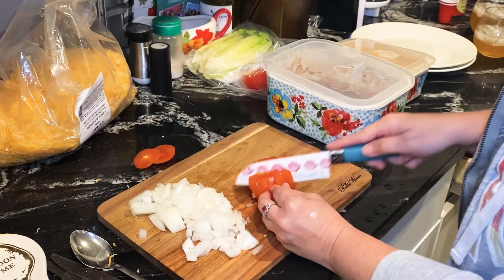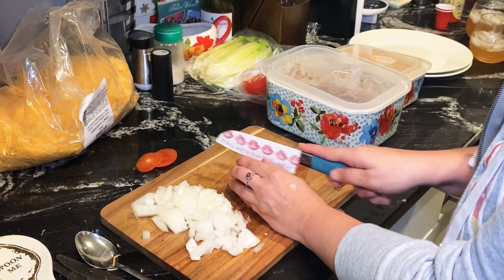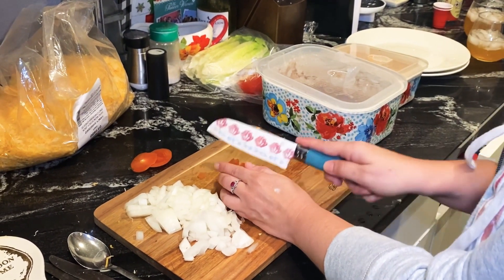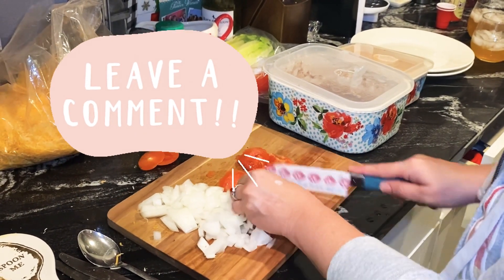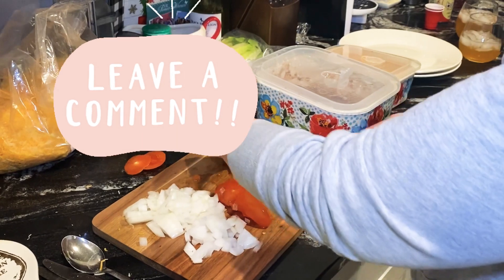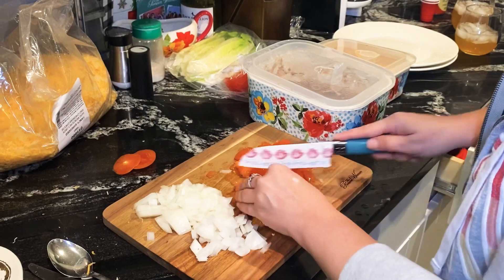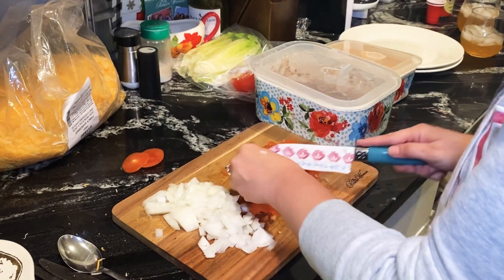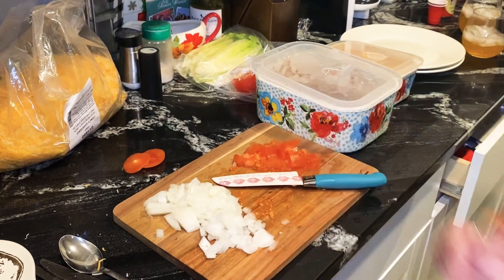What do you guys put on your tacos? Comment down below — do you guys put lettuce, tomato, all that stuff? Do you put salsa, taco sauce, hot sauce? Let us know. I think I just like a little bit of everything. Tacos can have so many different things!